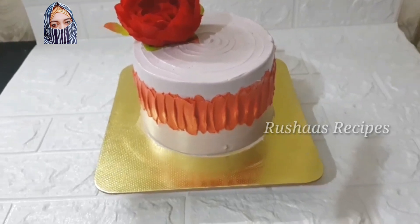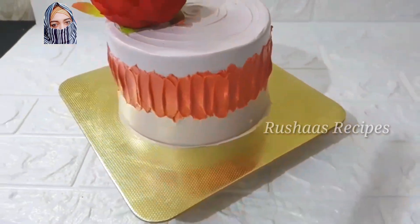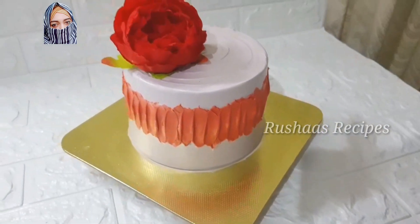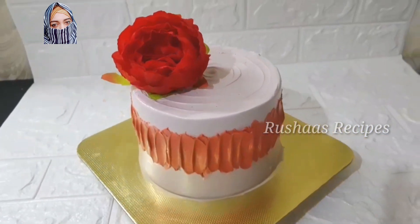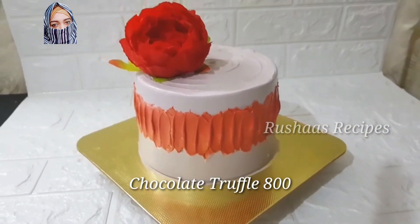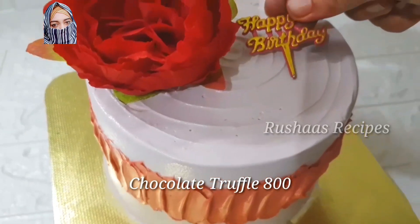You can add a golden dust on the sides and on the edge. Add sugar beads — you can add anything you like. You can add a flower in your own way. This is my simple decoration. You can add a few little details.